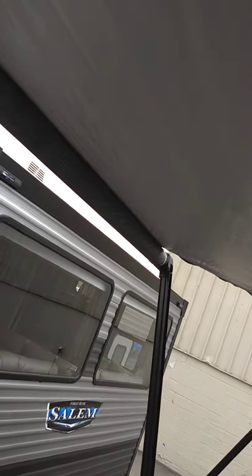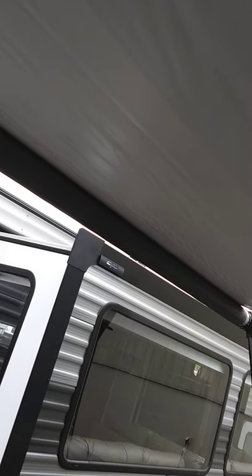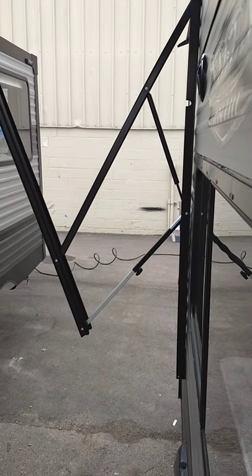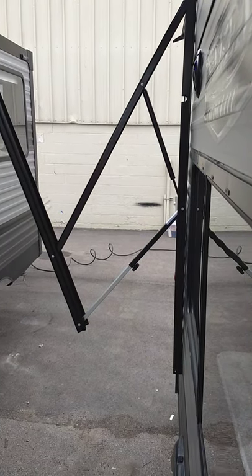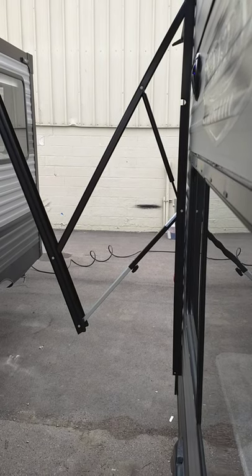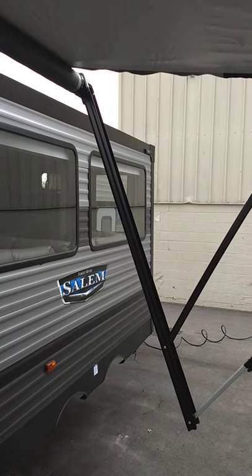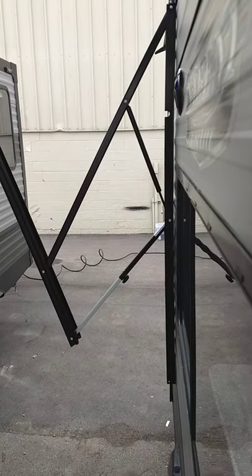Roll it out until you can see the aluminum awning tube — that's when you take your finger off the button. You can also pitch the awning using the knob on the lower arm once it's all the way out. You can pull the awning down on one side to pitch it and tighten that knob to hold position. To bring it in, just roll it in and it'll stop automatically.